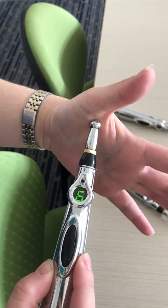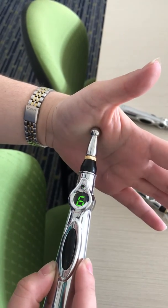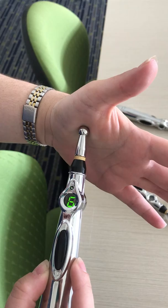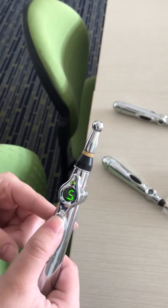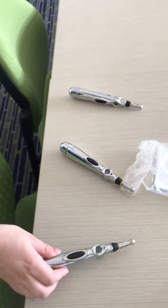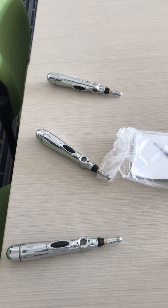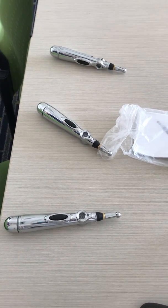They all have the Energizer battery, which is the strongest, and they're all new batteries from the same package. So I think that is a sufficient demonstration to show you that two are not working properly out of the four. The fourth one is working fine, that's why we're not showing it here. Okay, thank you. Bye.